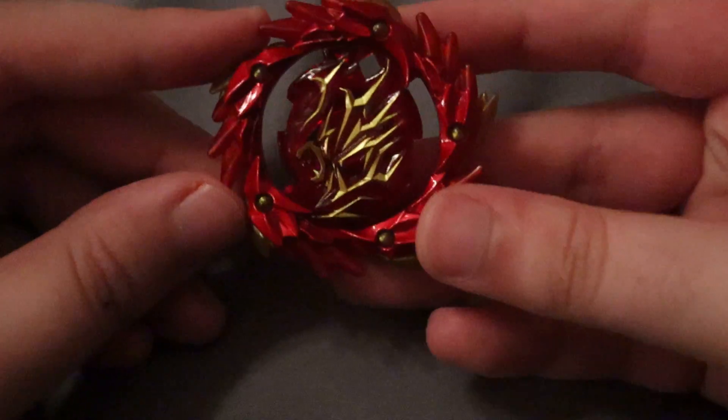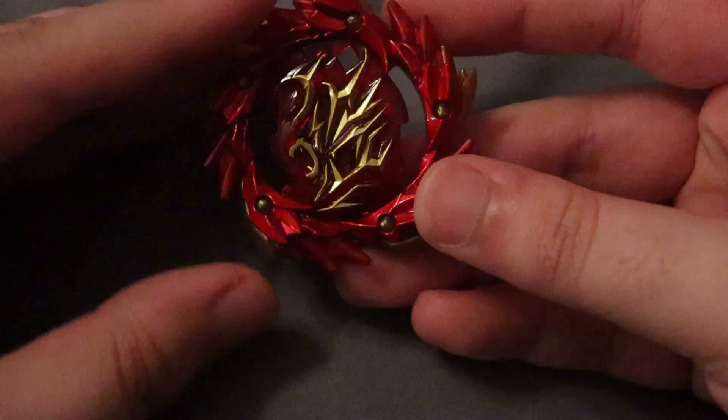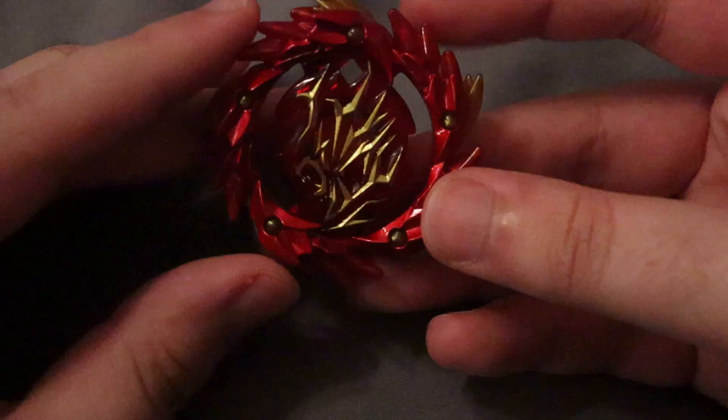Very rare. There are slight differences — like this gold is a lot more prominent here, as opposed to the random booster variant, and I believe the clear plastic here is darker as well.